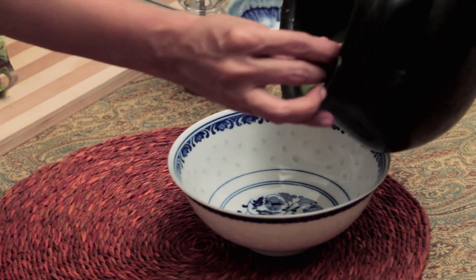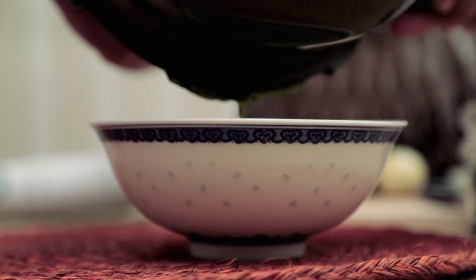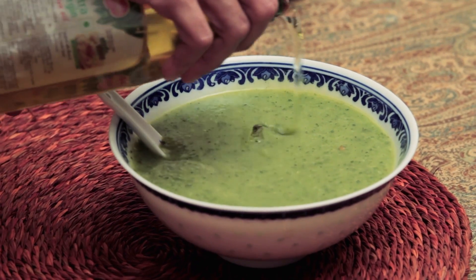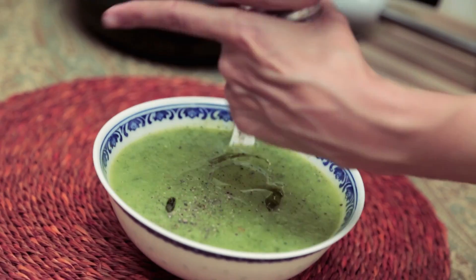I think we're ready to have a nice lemon zested Zucchini Soup. I'm just going to sprinkle it with a little bit of Olive Oil and some freshly grated Pepper.